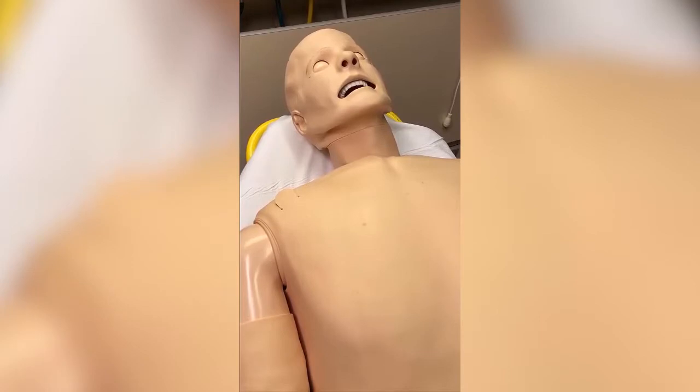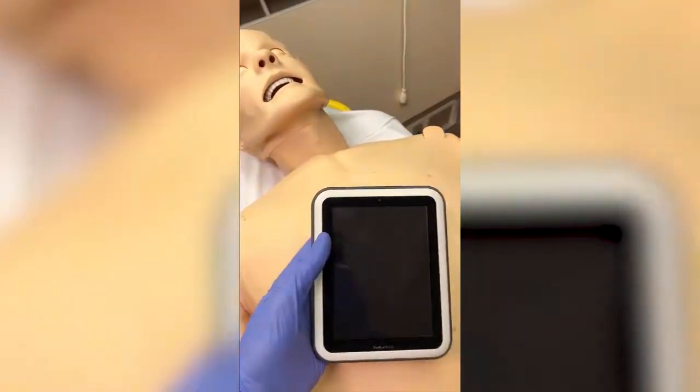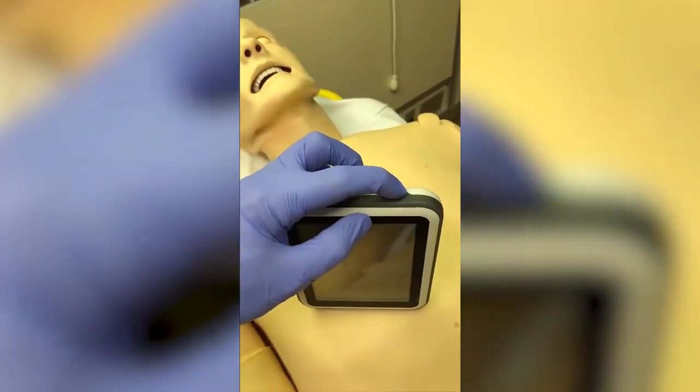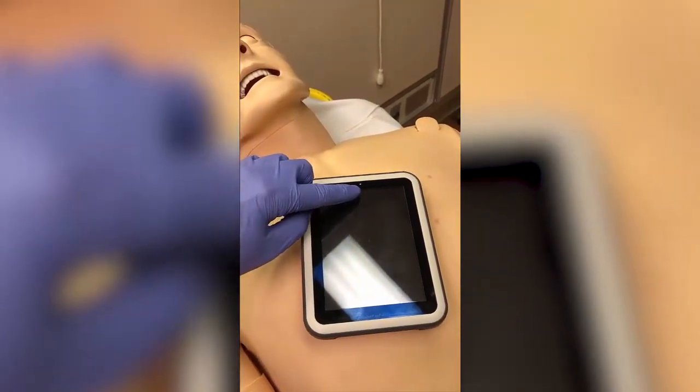I just heard the cough — it was very, very faint, but I did hear it. Now we're ready to power up the SIM pad. To do that, on the upper right side, we're going to push the power button for more than one second. There's an indicator light here that shows me that it is powering up.